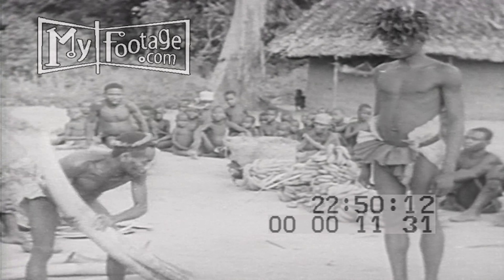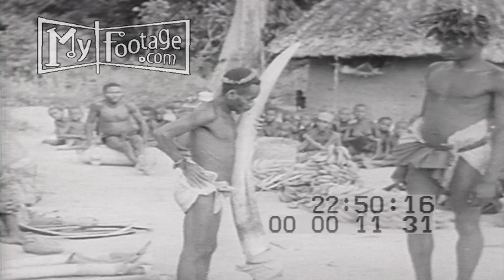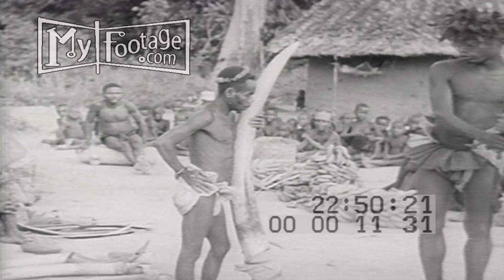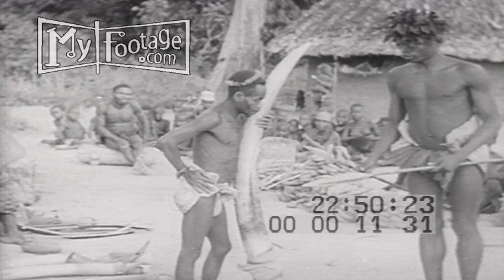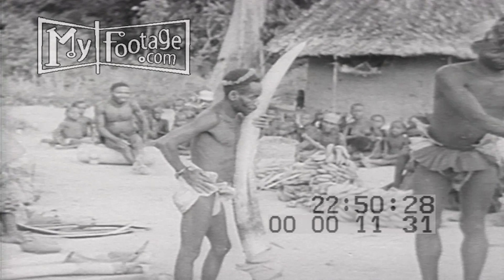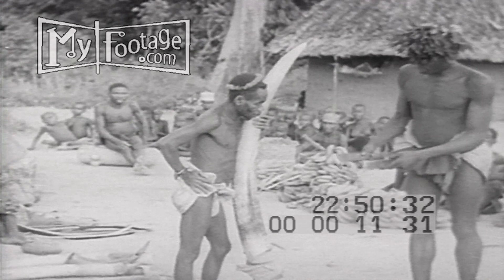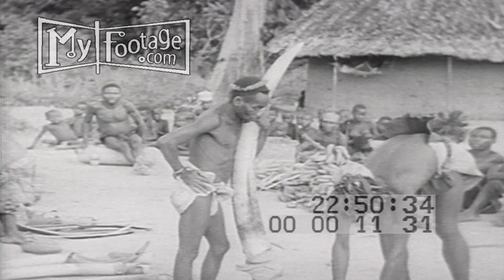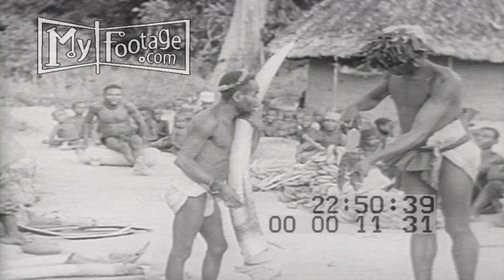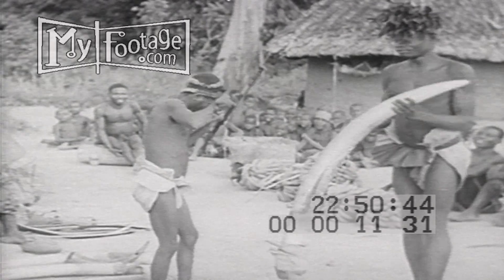Now the two chiefs bargain. The pygmy sultani offers a prime tusk of ivory. What will the chief give him? Perhaps two iron-headed spears, valuable in elephant hunting. If this is not enough, then two axe blades also — the pygmies need such tools. Still not enough. Well, perhaps a large key knife in a leather case with a handy shoulder strap. This clinches the trade.